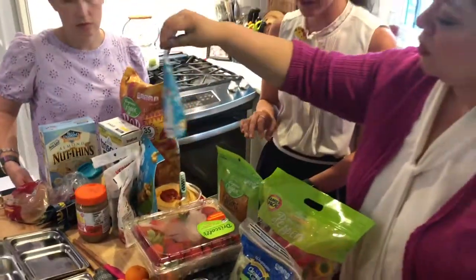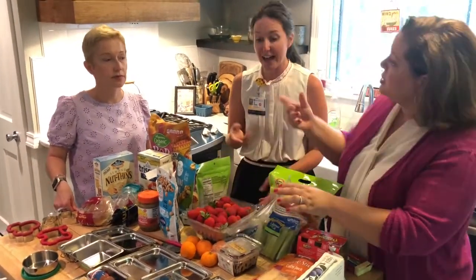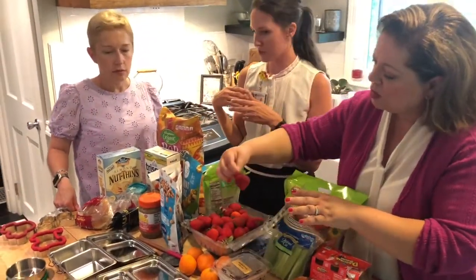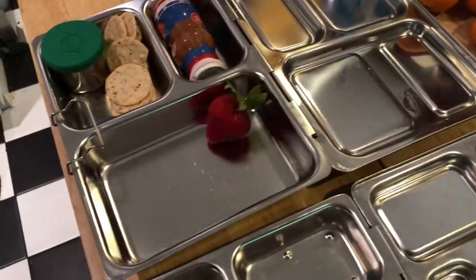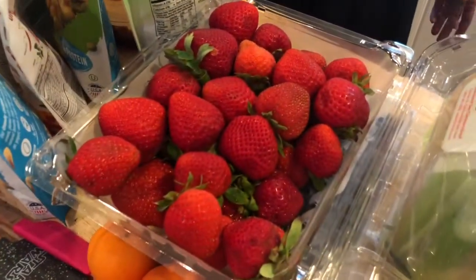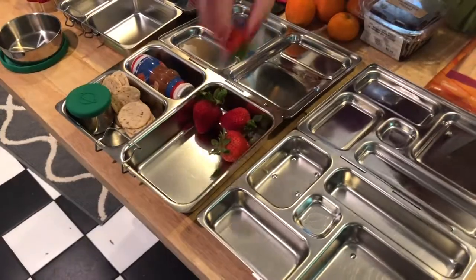Now we need the fruit and veggie and then we're done. Let's do some strawberries — they're a hit at my house. You can choose to cut them or not. For quantity, honestly I don't measure — I ask my child how many they want. You don't want to overwhelm kids with the amount of food. Kids who are overwhelmed with the amount on the plate is more of a concern for me.